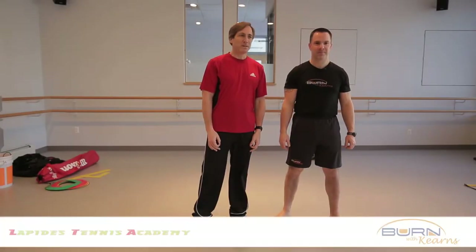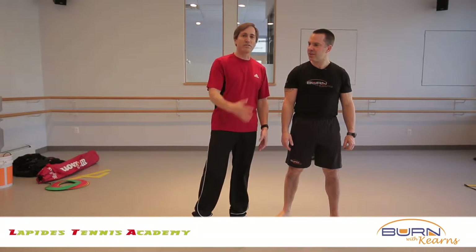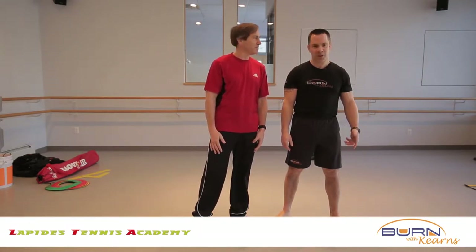Hi, my name's Rob Lapidus. I'm here with Coach Kevin Kearns. We're here to talk a little bit about off-court training for our tennis players at our academy. Our academy will be starting June 16th this year, and Coach Kevin Kearns will be leading all of our off-court training and physical conditioning.